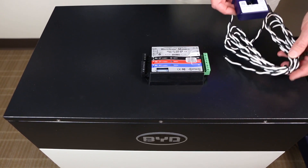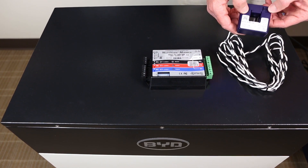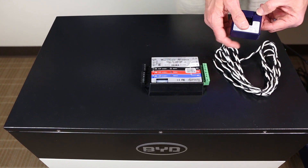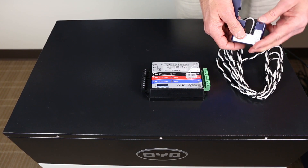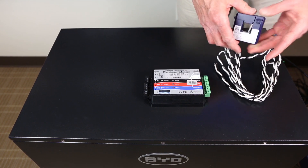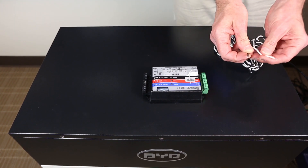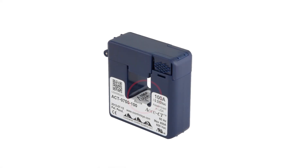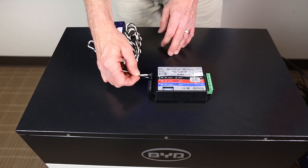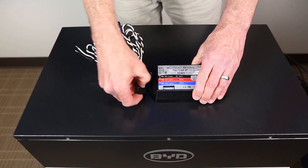Two current transformers, or CTs, are also required. Many models are available from Continental Control Systems. We will use 100-amp rated split core models. Ensure that the CTs are secured so that they do not move or strain the conductors and follow all code and local requirements. Continental Control Systems recommends at least one inch separation of the CTs attached to different phases. Each of the CTs is marked with an arrow — ensure that the arrow faces towards the utility. The CT leads are black and white and land on the appropriately marked terminals on the CT plug on the energy meter.